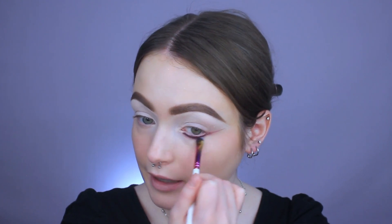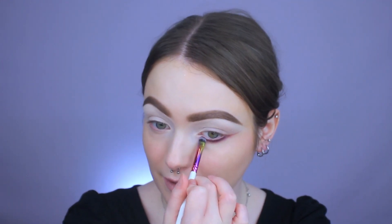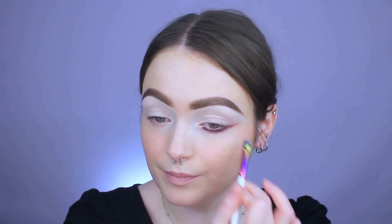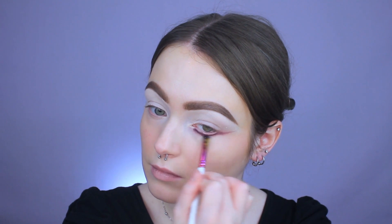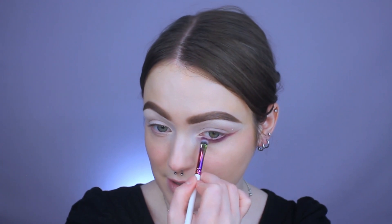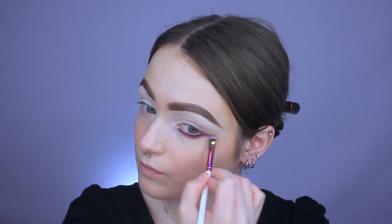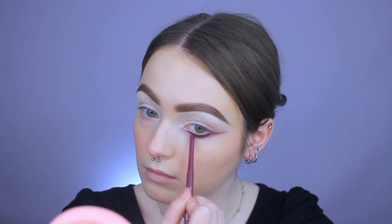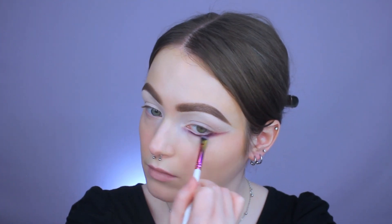I'm just going to take this little shader brush with nothing on it and start smoking down the liner. I recommend doing one eye first and then do the other eye — it's going to be a lot easier, especially since the liner will dry down. I'm first going to smoke down the portion underneath of the eye. I am bringing it down fairly far; you don't have to bring it down as far as I'm going to. I have not set my concealer — that is the key. You don't want to have powder underneath of your eyes. I'm going to go in with a little bit more of the pencil liner and re-smoke it out, since it was mixing in with my concealer and looking a little bit lighter than I wanted.